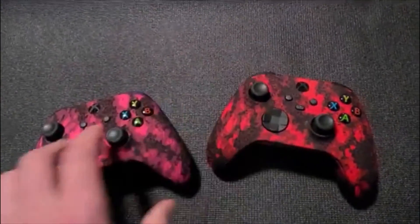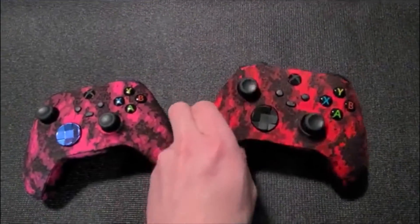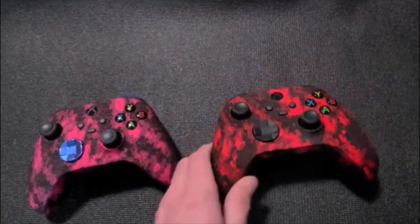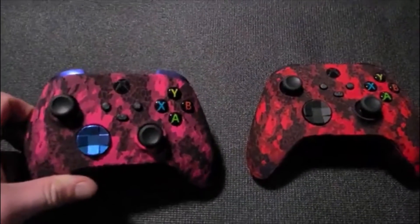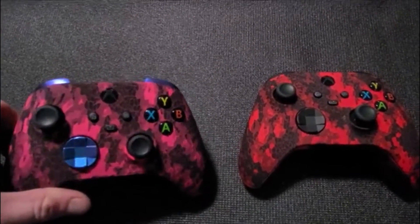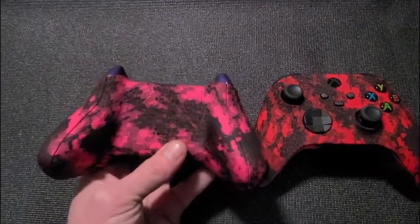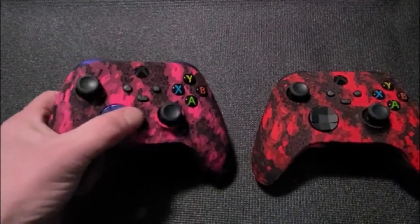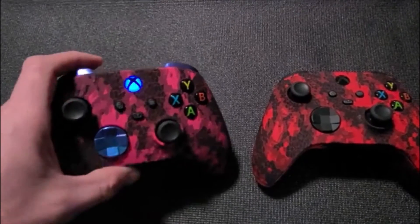These are the defected series — we have the pink defected and then we have the red defected. These are all done in a matte finish, which is typically what we'd use for this type of design. It just makes the colors pop better with the contrast of the blacks and the camo. Really cool design, probably one of our most popular. This customer went with the chameleon blue buttons, d-pad, triggers, and blue LED guide button.